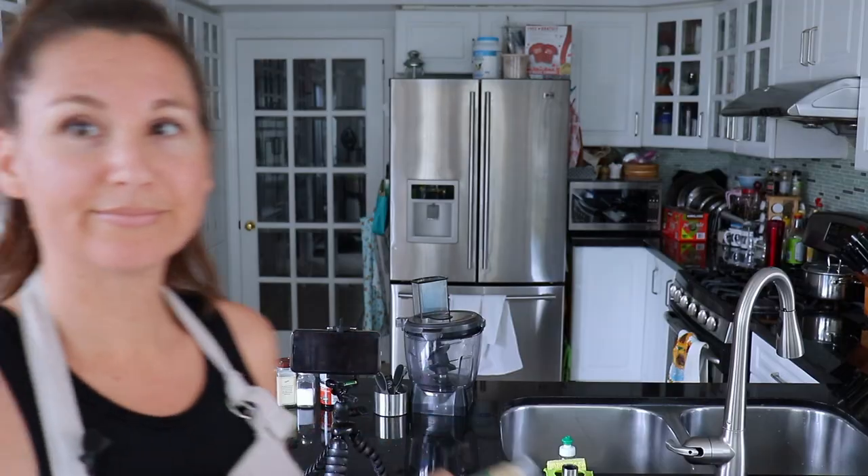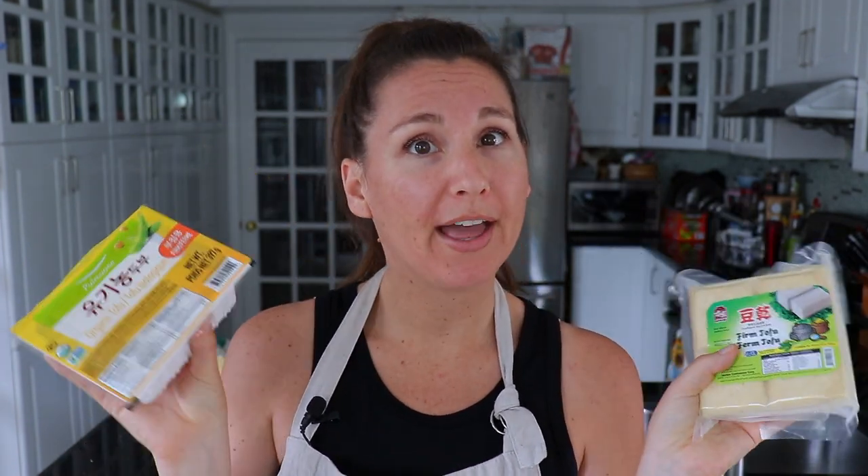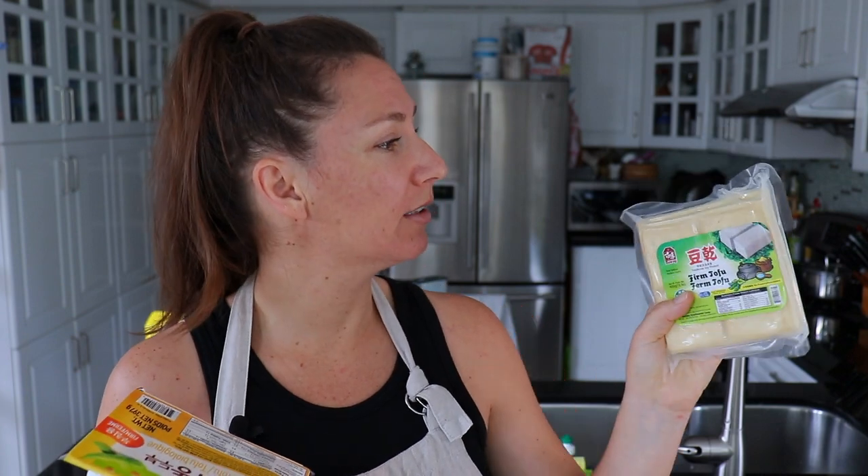I think I have some — let me show you. As you can see, this is also firm tofu, but it comes in water. According to the recipe, we don't want that — we want the one that is vacuum sealed. That apparently makes a difference, I guess it has to do with the water content. If you can only find the water-packed one, the recipe does give instructions on how to adjust and use a little bit less water. But luckily, I was able to find the vacuum-sealed firm tofu, so hopefully this will give our turkey loaf the right texture.